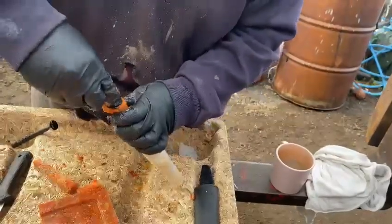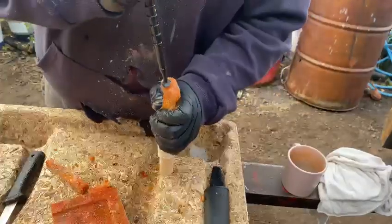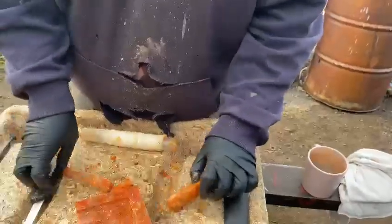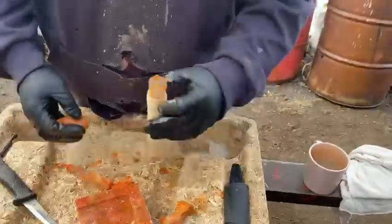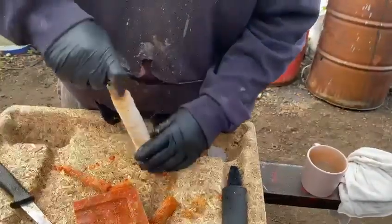It's started to defrost now — you can see it's making it more difficult to put in. I'm gonna do that one in half, make some smaller ones. I've been a bit greedy trying to get away with bigger ones but I'm not gonna do it.